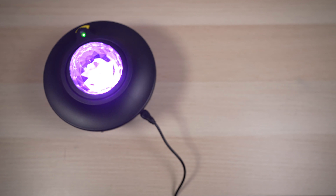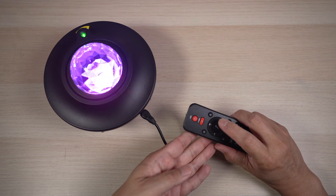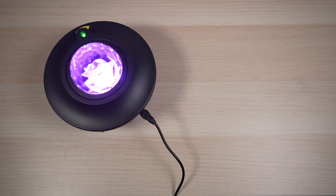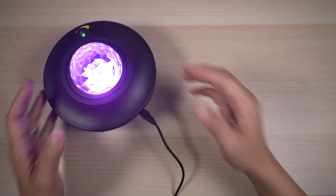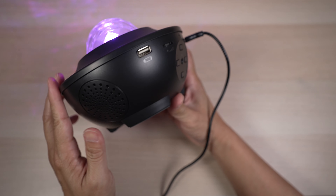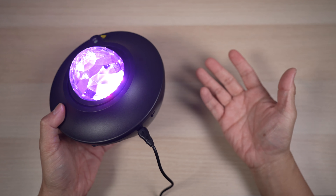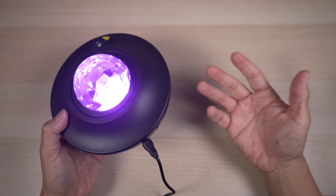Here's how the speakers sound. Not earth shattering, but loud enough to fill up a regular size room.